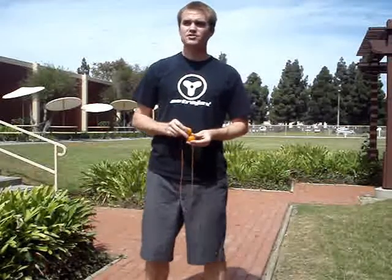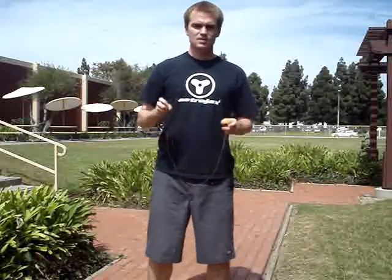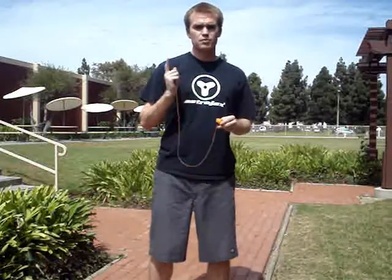Hello, this is the Pharaoh with usastrojacks.com and apclub.net. Today we are getting back to basics and I'm going to teach you the trick: extreme orbits. As usual, I will show it to you, show the trick, put it in slow-mo, and then explain what's going on.